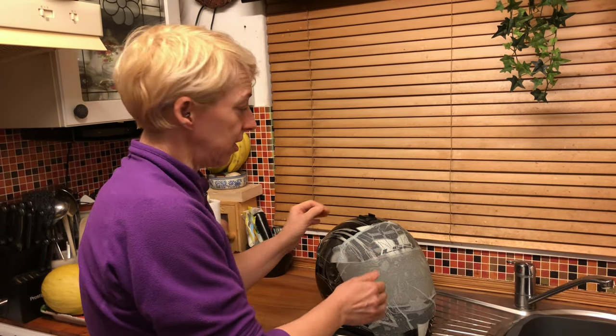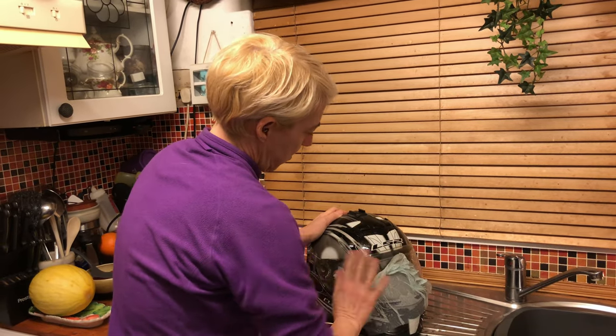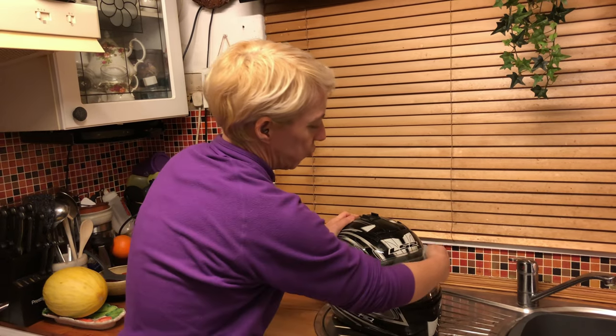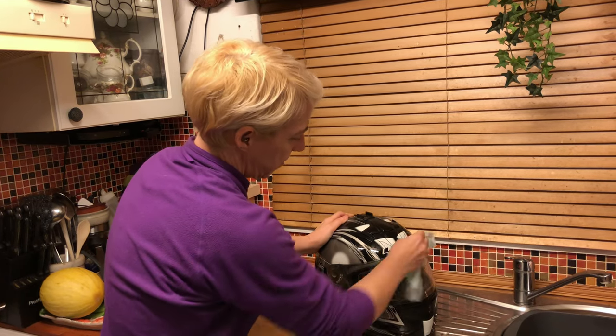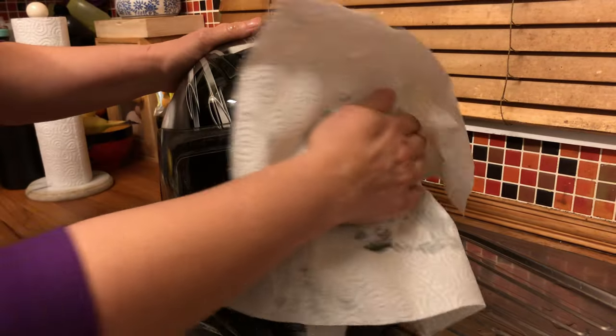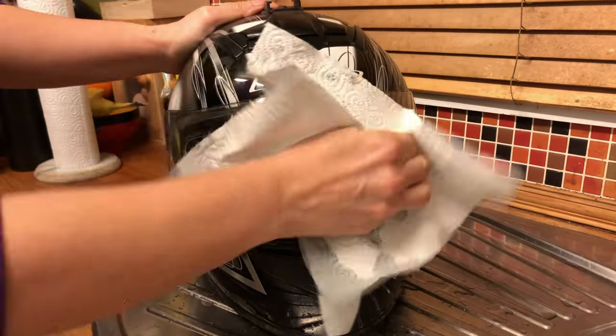It can take a bit longer if they are really dried on, but then you just come along and wipe it all over. Do not let the kitchen paper dry on, and all the bugs should have gone. Then just get a dry piece of kitchen paper to dry and polish it all up.